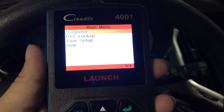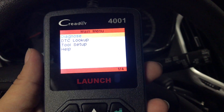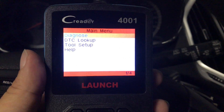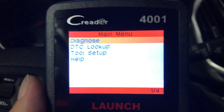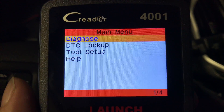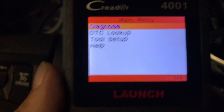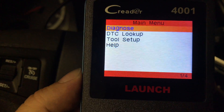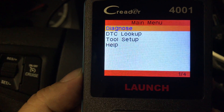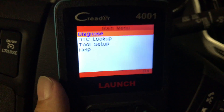I just plugged in the OBD scanner and I don't even have the power on in the car, but it's drawing enough power to actually turn on. One thing I will say about this thing is the screen is great — decent resolution in color. I'll be honest, like one of the best I've ever seen, and it's kind of a budget OBD scanner. Pretty cool.